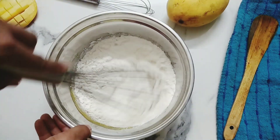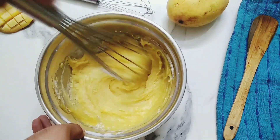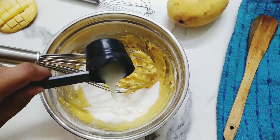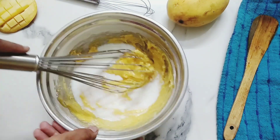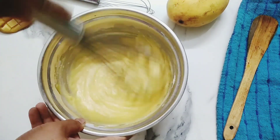Now we'll fold the dry ingredients gently into the wet ingredients. It's time to add half a cup milk which is at room temperature. Give your cake batter a nice and final mix.